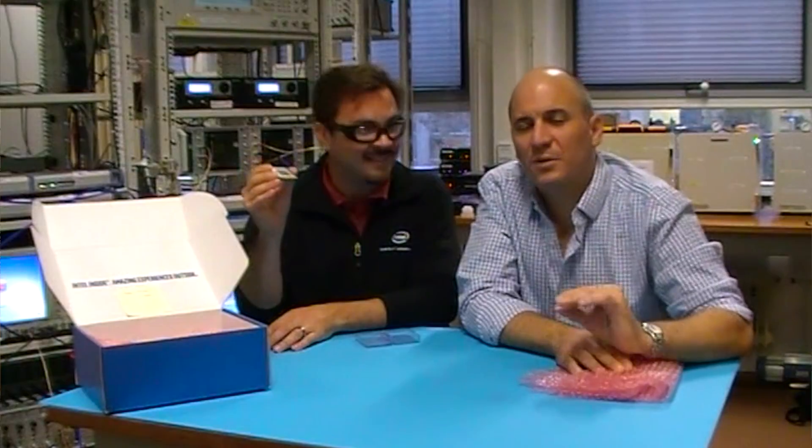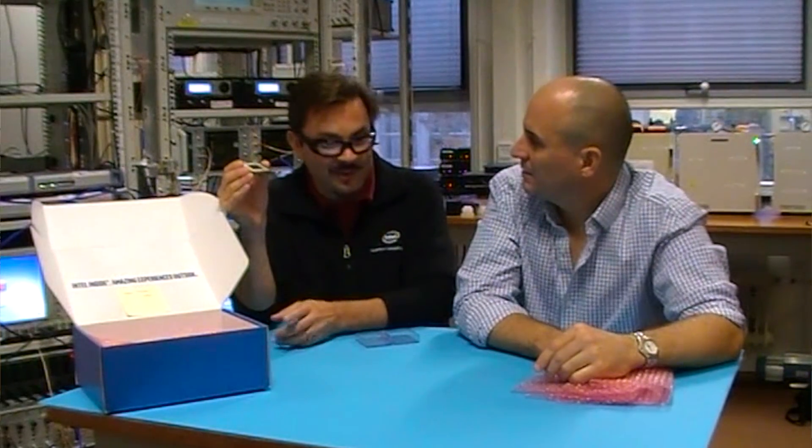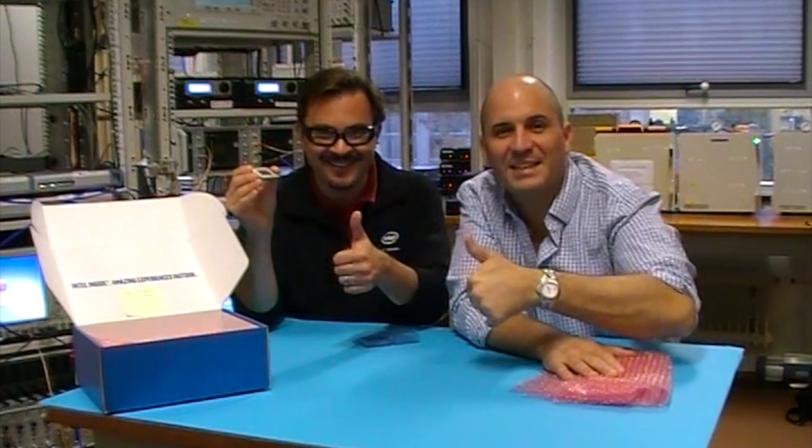Now we will test and characterize all the qubits in this device. We're interested in how each of them performs individually, and also in how they all perform together when they're entangled — because it's the entanglement that really allows quantum computing to do its magic. Let's get to work.